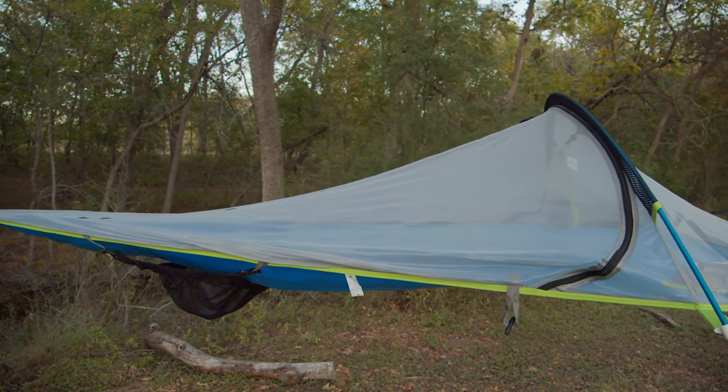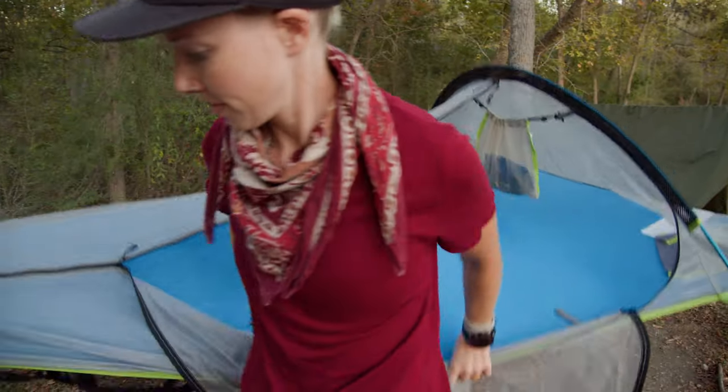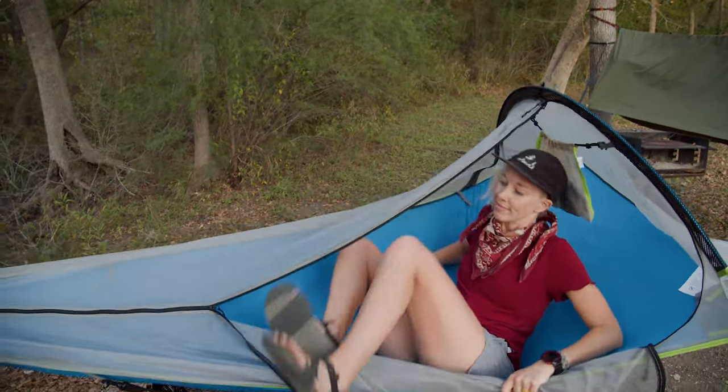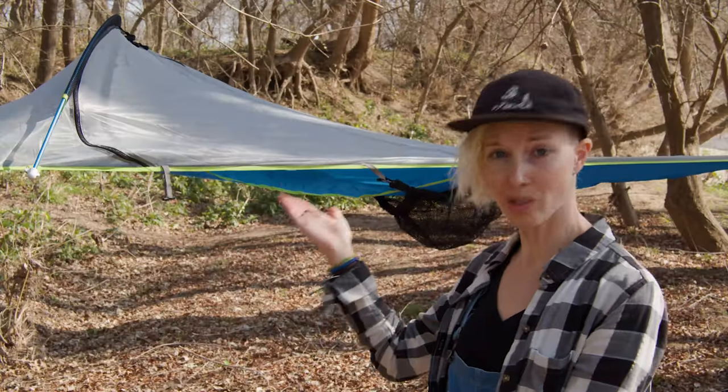How does it work? Kind of like a hammock, but also kind of like a tent. It hangs above the ground like a hammock, except between three trees instead of two. That's what makes it slightly more tent-like — it lays flatter than a traditional hammock and offers a bit more elbow room, like a one-person tent. Hence, tree tent.